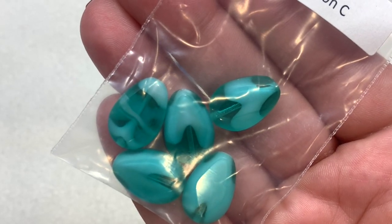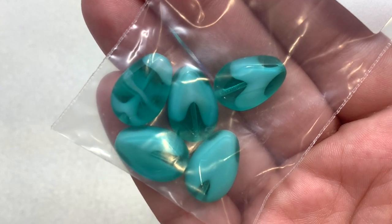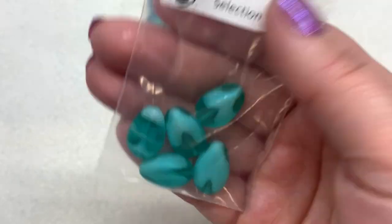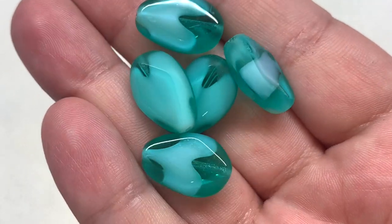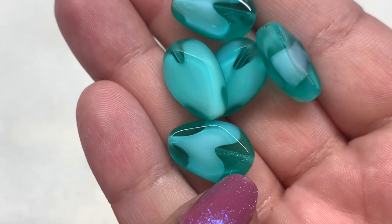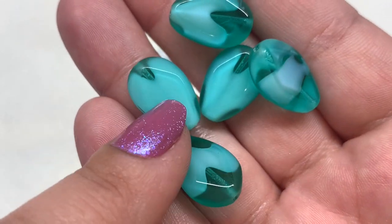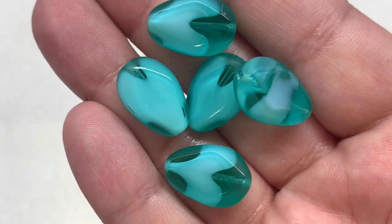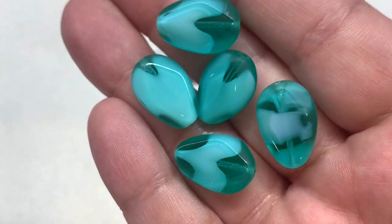Selection C contains the 18x12mm table cut teal and white drop window beads — five pieces inside. You can see how they are flat on the top and bottom with a teardrop shape, the hole running through the length of the bead. They're all a little bit different depending on how the glass settles, with opaque white inside as well as transparent teal for a really beautiful combination.